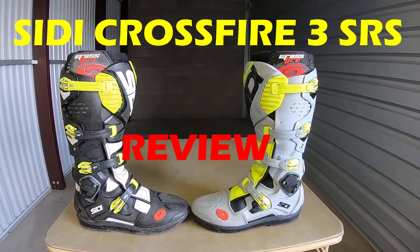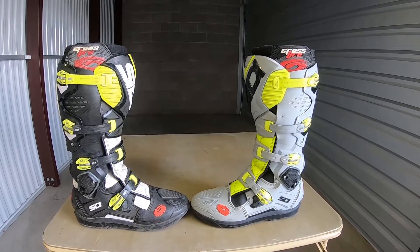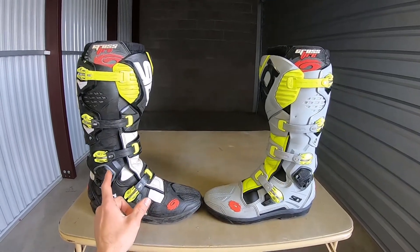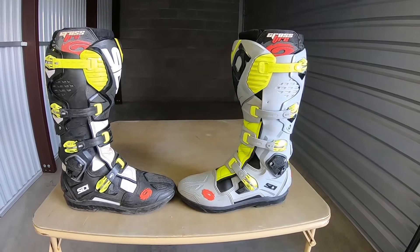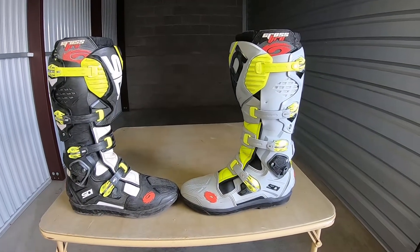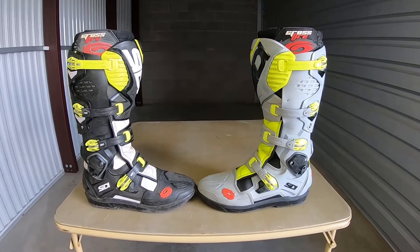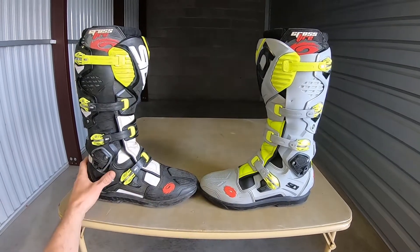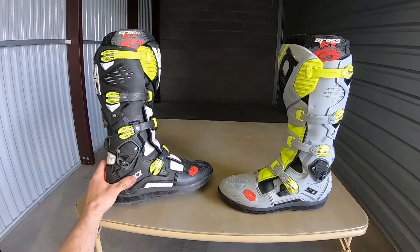Today I'm going to be doing a review on the Citi Crossfire 3 SRS sole replacement system boots. I've had this boot for just over a year now and this boot for seven or eight months. You can probably tell right off the bat that if I have two pairs of them, I like them quite a bit. I think they're a really good-looking boot, really stout, and very protective.